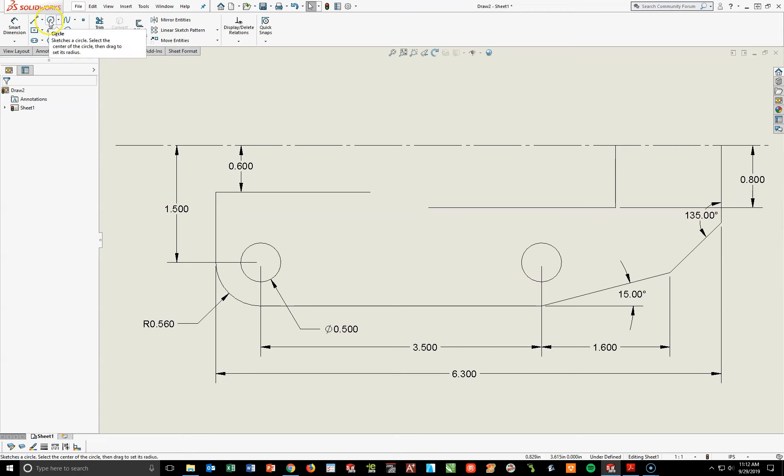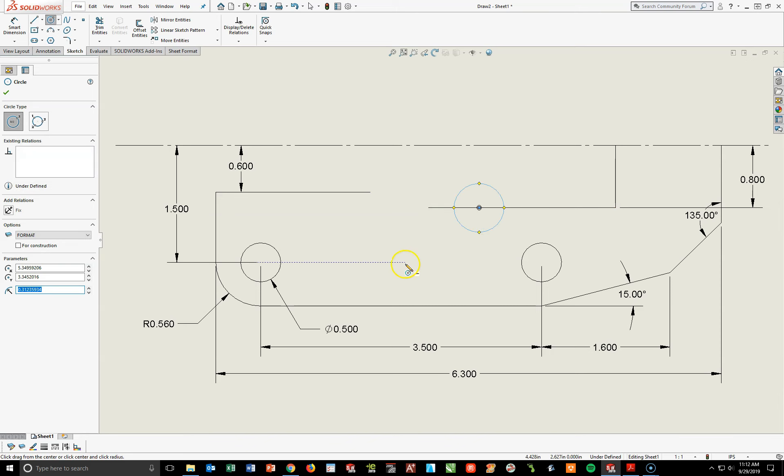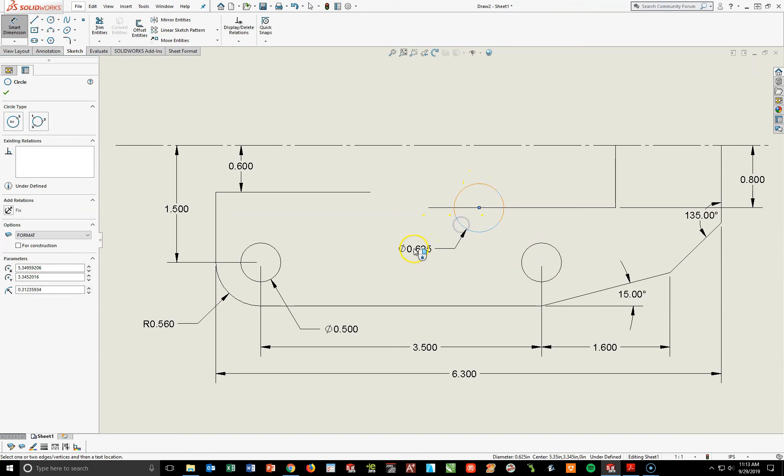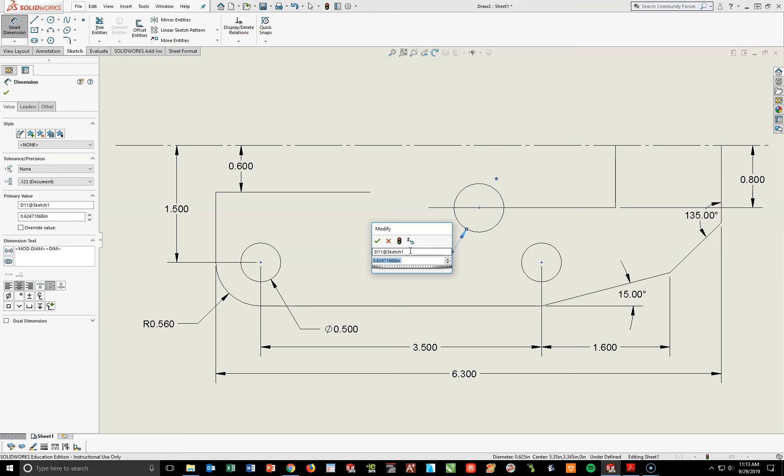First thing I need to do is get a circle that is basically going to be on this line right here — this one is 0.8. It's anywhere on this line; don't get caught at the midpoint. I'm just going to click on this line somewhere and draw a circle. I'm going to Smart Dimension this circle — the radius is 0.4. And since radius times 2 gives me my diameter, I can type that in as an equation and hit Enter.